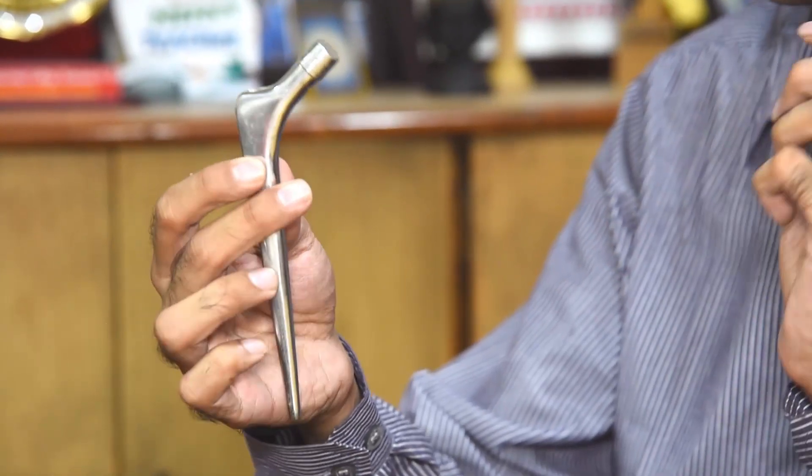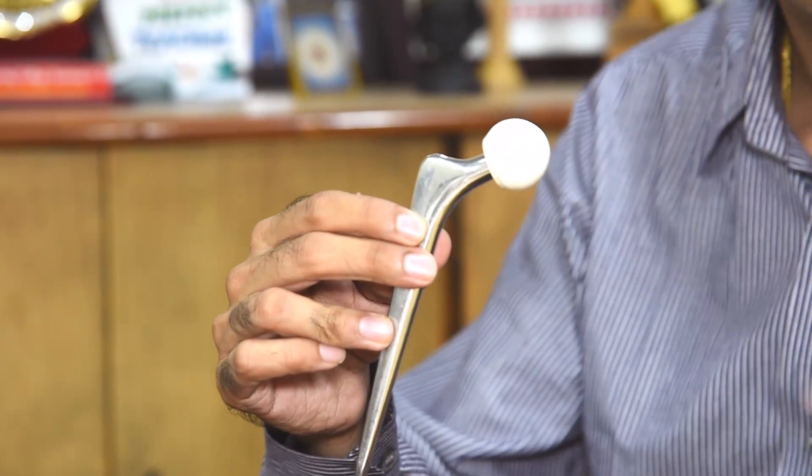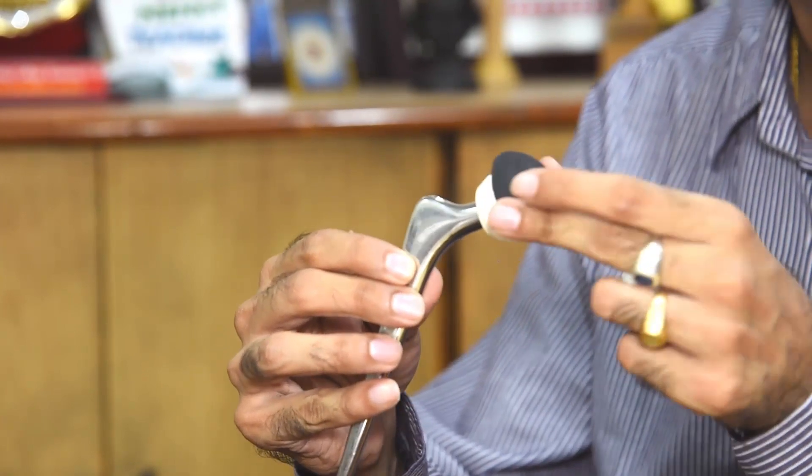The hip joint mostly looks like this — we have a femoral stem which gets into the femur of our bone, followed by a femoral ball which basically makes a ball and socket joint, followed by a liner, and then a metal backing on top of it.